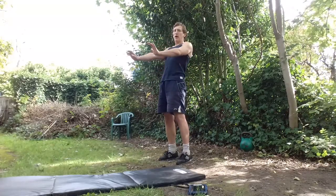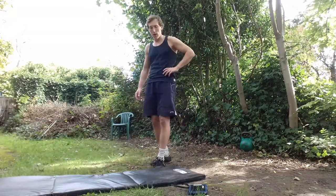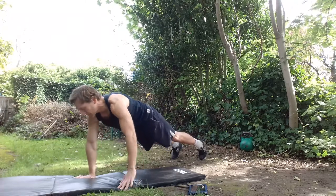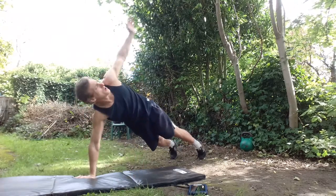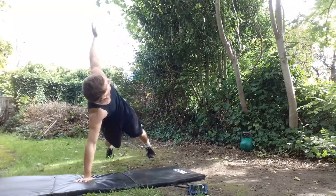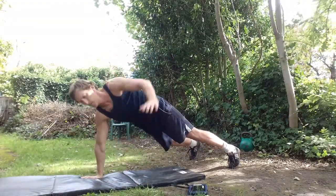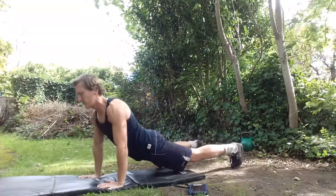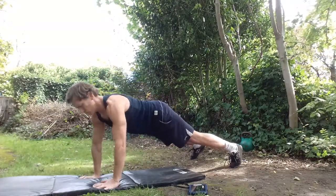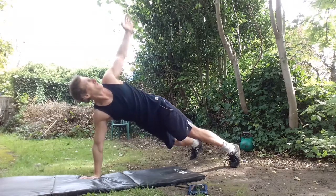We're going to move on to a renegade row — a rowing exercise. From that push-up plank position, I'm going to push down on the right and pull up the left — a pull-in exercise — and rotate. Alternate sides with rotation. No pressure on that lower back; rest, then repeat.